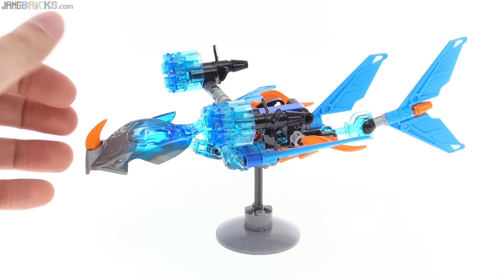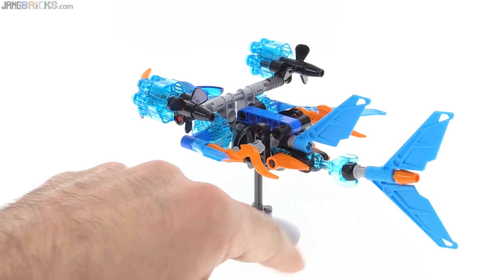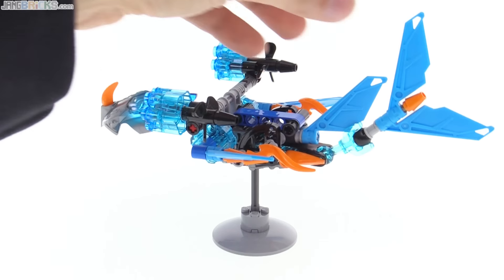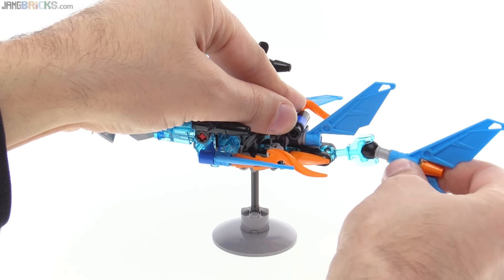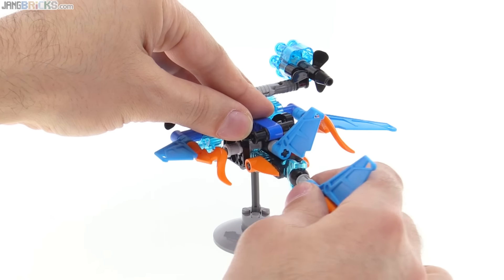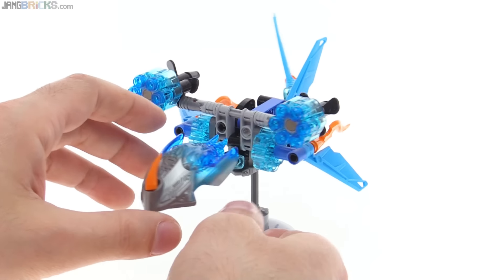It doesn't really attach — it just sets into place, kind of balances, but allows you to pose it up. It spins around nicely. That's a really, really nice touch. I really appreciate that. It makes it easier to actually display this as well. We've got a ball joint or a single ball bone piece right here, which is going to allow you to articulate the tail somewhat. You can bring that up, bring this down, and you can go side to side with it.